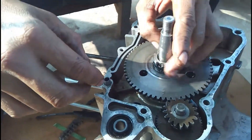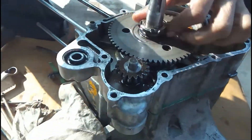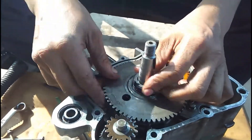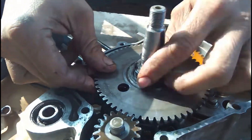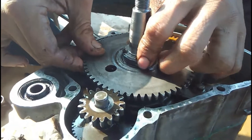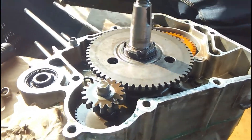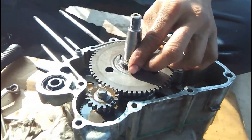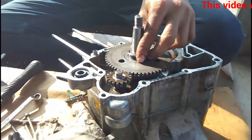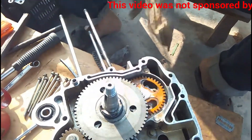We had forgotten that the nut tightens in the counterclockwise direction and opens in the clockwise direction, but we soon realized and tightened it the right way — counterclockwise. This is because the engine rotates in the clockwise direction, so tightening the nut in the opposite direction keeps it in place while the engine is running. A little tap on the nut tightens it and it's done. Before fitting the crank keys, he is checking the oil passages for any dirt.